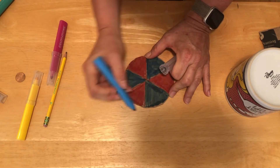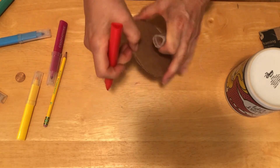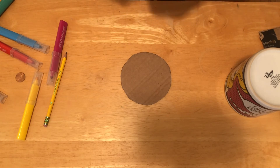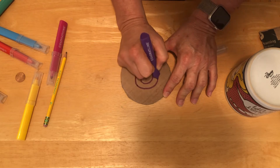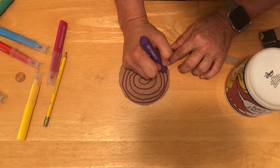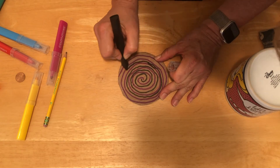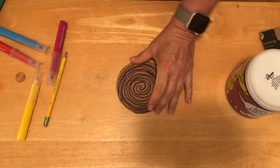But the cool thing is you get to pick however you want to design yours — this is for you. And if you have multiple pieces of cardboard you can make lots and lots of different designs. So I colored in one side and now I'm going to color in the other side. This time I'm going to make some swirly design because I'm curious how this will look when I spin it. Okay, so I've got my spinner all colored in.